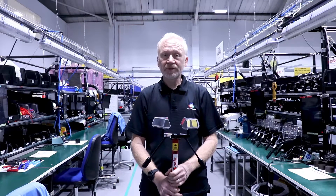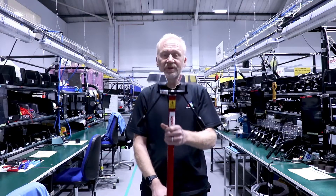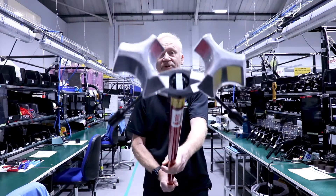Welcome to another Detector Tester's Toolbox Talk Tip. This week I'm covering the Solo 200 Universal Detector Removal Tool.